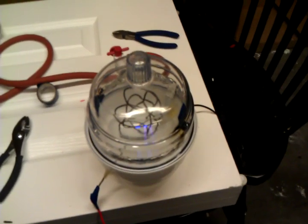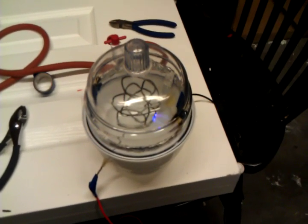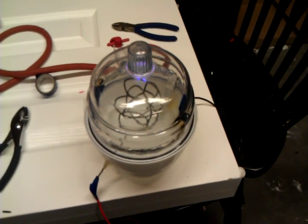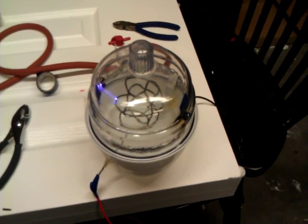I can't really explain it, but I like to look at it. Now let's look at it with the lights off. Here we go.